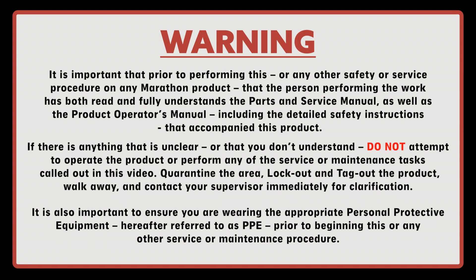Warning: it is important that prior to performing this or any other safety or service procedure on any Marathon product, the person performing the work has both read and fully understands the Parts and Service Manual as well as the Product Operator's Manual, including the detailed safety instructions that accompanied this product. If there is anything that is unclear or that you don't understand, do not attempt to operate the product or perform any of the service or maintenance tasks called out in this video.